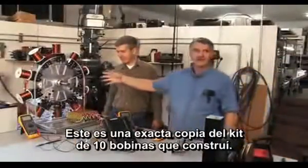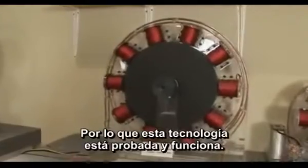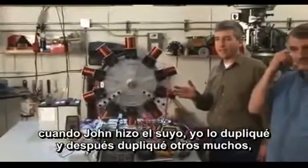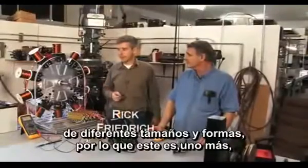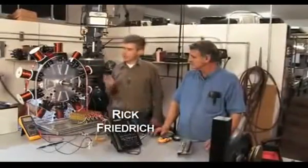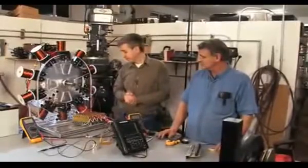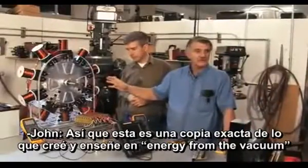This is an exact copy of my 10-coiler that I built. So this technology is tried and true. I've made this out of wood at home several years ago. When John made his, I duplicated that, and then several others have duplicated that. I've built hundreds of these motors of different shapes and sizes, so this was just another one. It was convenient, and we added several little advancements to make it easy to work with. This is an exact copy of what I built that I've shown in Energy from the Vacuum.